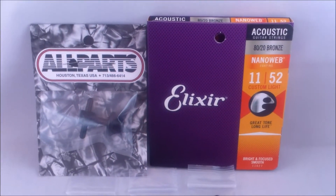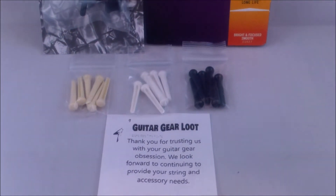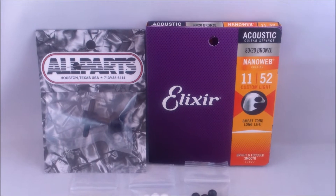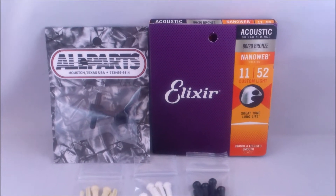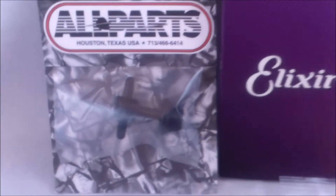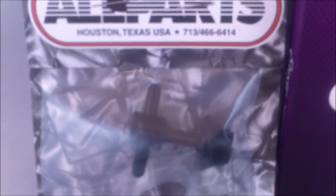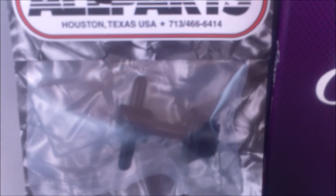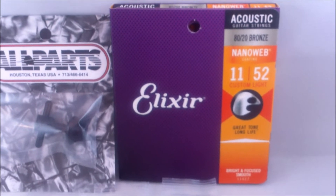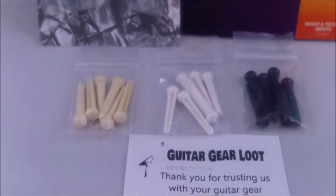Welcome everyone, this is Guitar Gear Lute and we're showing you the example of the boxes for March 2020. Here we're showing you the Elixir box that we had for the acoustic, and we also got the All Parts bridge pin puller.